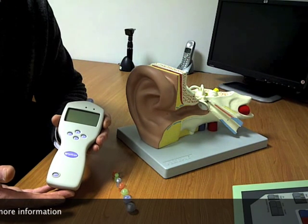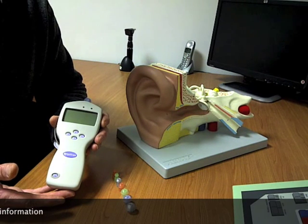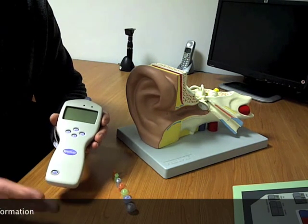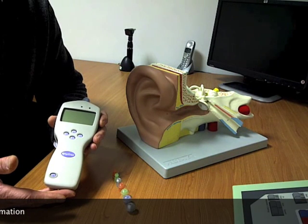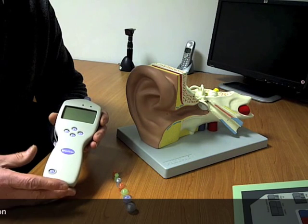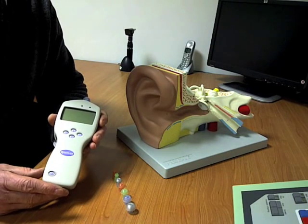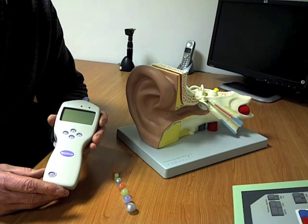Basically it's a very quick, very easy test to do with no discomfort to the client. This will be done from a very early age on children — we would be making these measurements on children from 9 months, for example — no trouble at all. So as an adult, you've got nothing to worry about if the test is considered necessary.